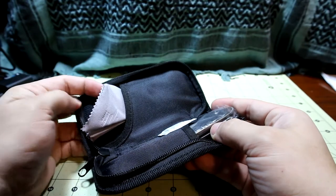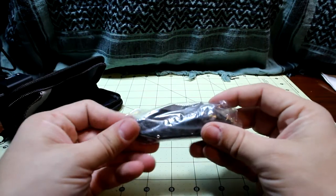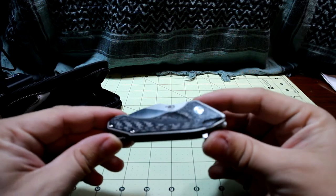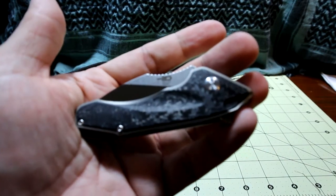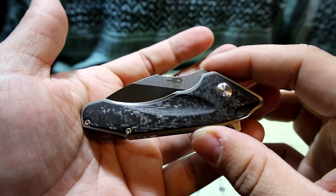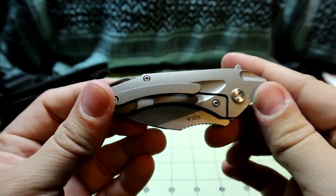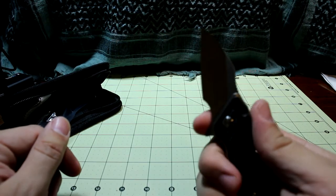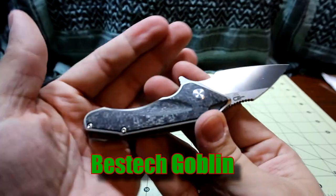We got a little polishing cloth on one side, some gel, and then here's the blade. Yes, I did get a pocket knife. My goodness, look at that carbon fiber! Look at that jimping. Flipper. This thing looks sweet. So what is this bad boy? This is the Best Tech Goblin, I believe is the name of it.